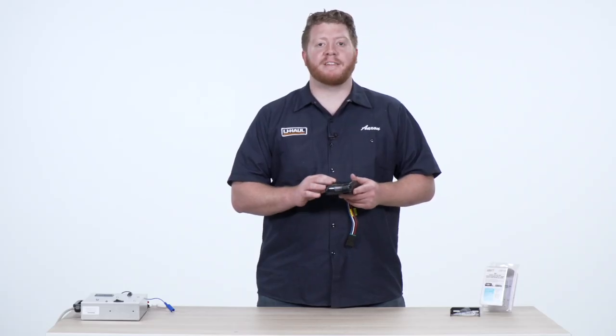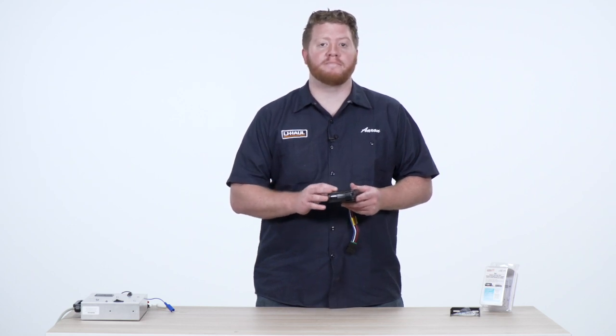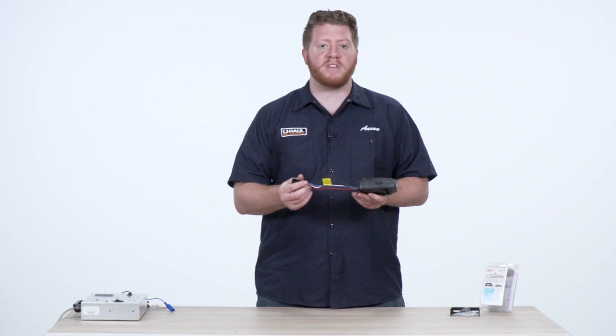The Pilot is an electronic brake controller that can power up to three axles of brakes on your trailer. Now let's start by showing how this hooks up to your vehicle.